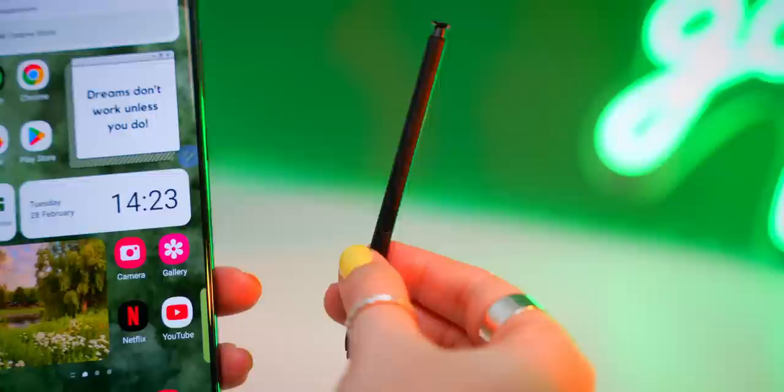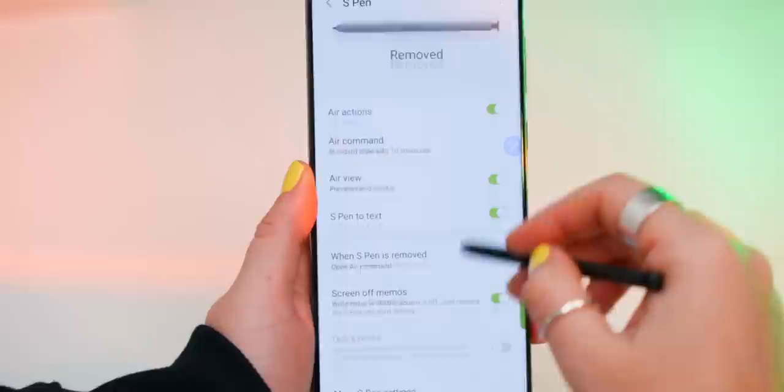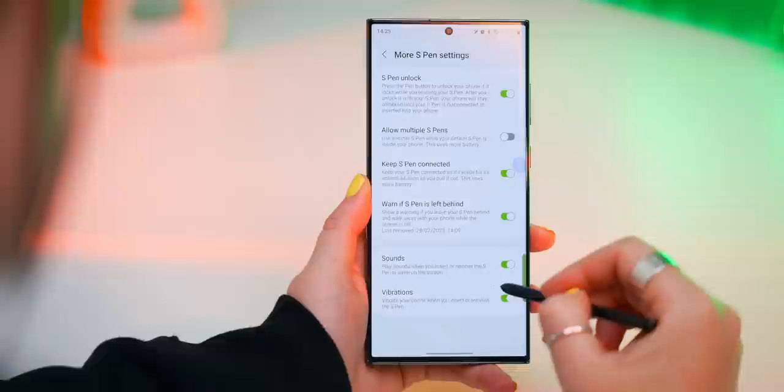Now if you've never really used the S Pen, you've got to check out these tips because these will totally change your mind. If you head into Advanced Features under Settings and tap on S Pen, in here you will see more S Pen settings and then you can toggle on S Pen Unlock. And what this does is once you've put in your screen pin or pattern, you can just click the S Pen button and it'll automatically unlock your phone for you.